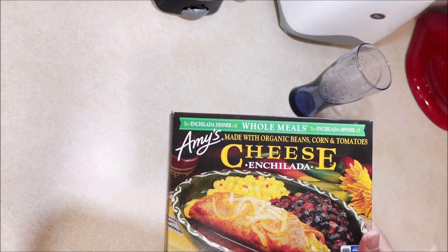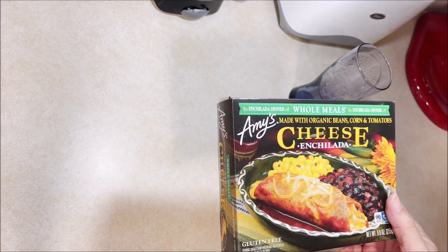I'm not a big health food, organic, got-to-have-all-that kind of person, but if they're good I'll eat them.